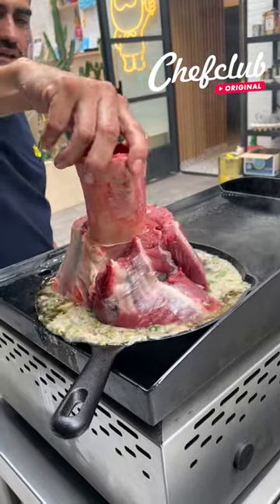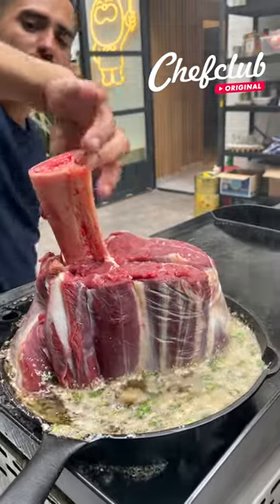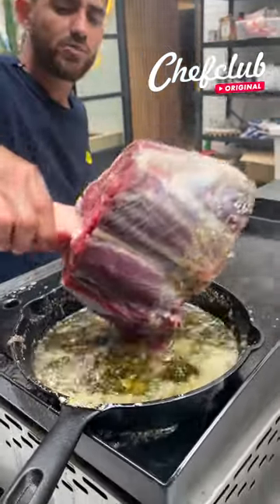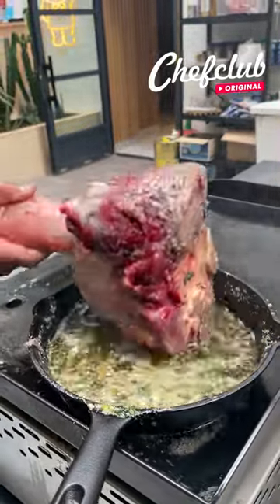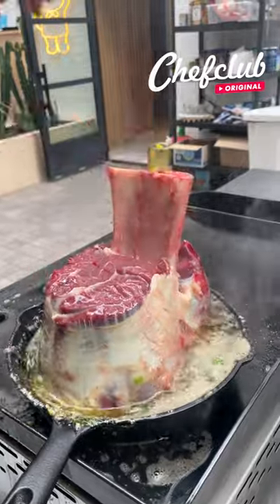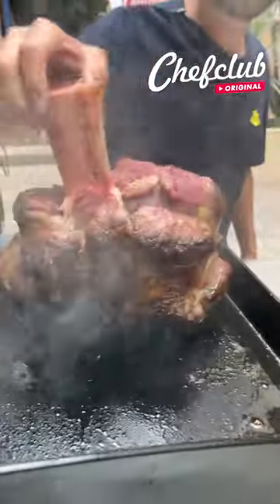Give it a little twirl, let it show off its beauty. Now we're gonna get it completely covered all the way around with these beautiful flavors. Delicious! We are done here — look at that.